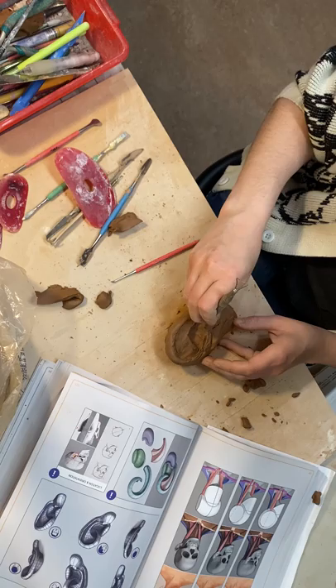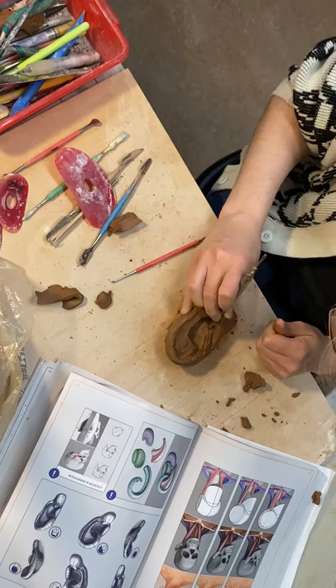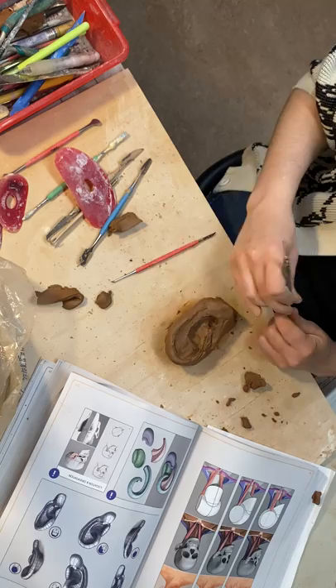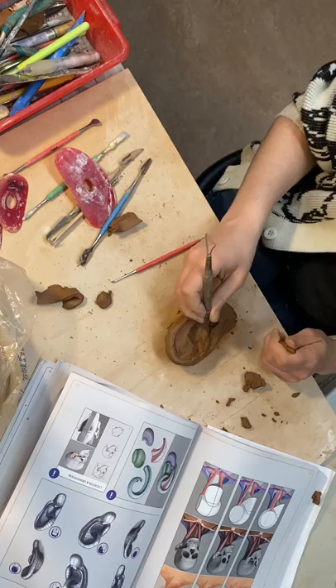Keep carving that clay out — it's going to go in pretty deep here. Of course, this is where the ear canal is, so I'm going to dig deep in there. The nice thing about ear canals is it's the perfect place to hide an air hole when you have a piece that you don't want to explode. Nostrils and ear canals are great for hiding air holes.